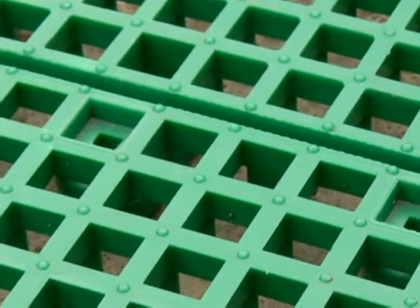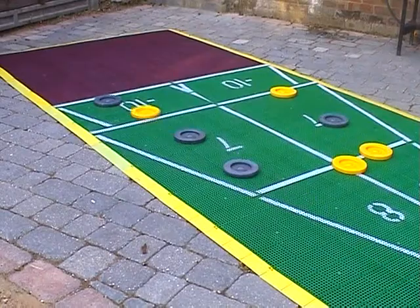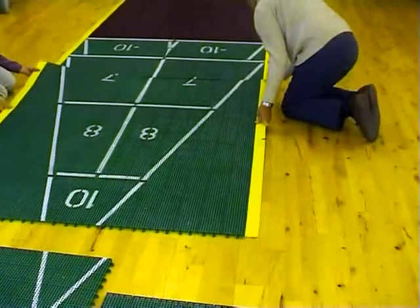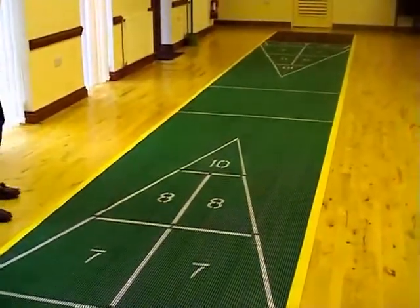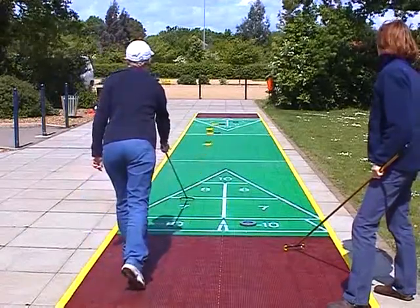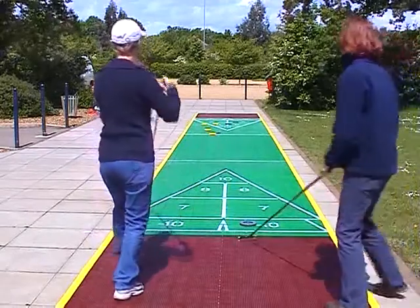Our poly courts have a unique patented surface which helps the discs to glide easily from end to end. All you need is a firm, flat surface and the court can be assembled or dismantled in around 30 minutes. Unlike the concrete courts, these plastic versions can be played on immediately after rainfall and require zero maintenance.